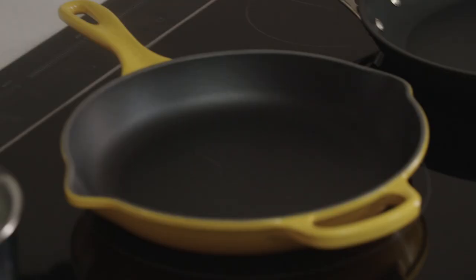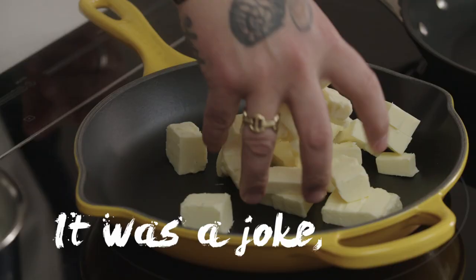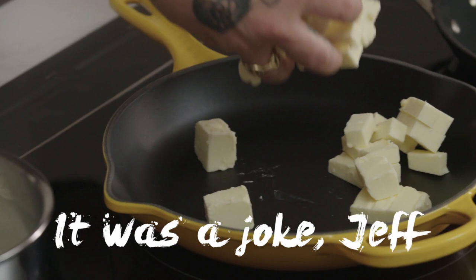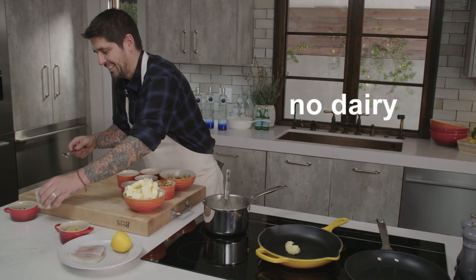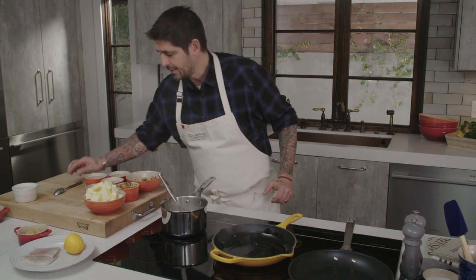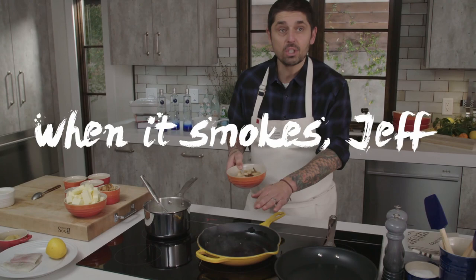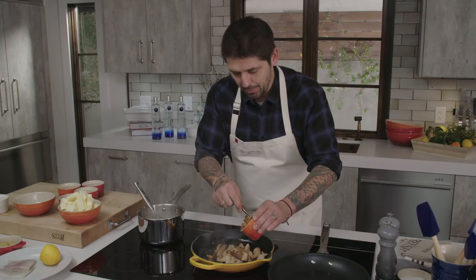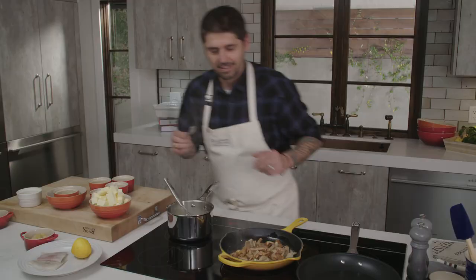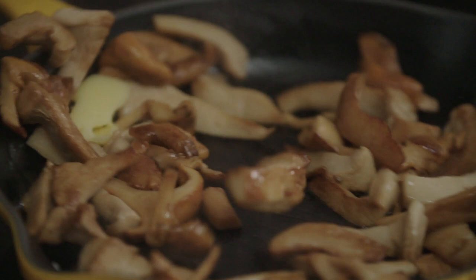We'll put a little bit of clarified butter in the pan. We're using clarified butter because it doesn't burn and it tastes good. Now we're going to add our mushrooms — oyster mushroom and chanterelle mushroom. It's very, very hot, so we're going to put our mushroom in the hot pan. We'll add a little more clarified butter and cook the mushroom until they are very crispy.